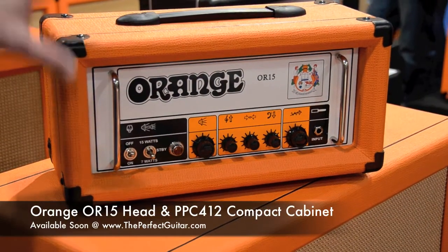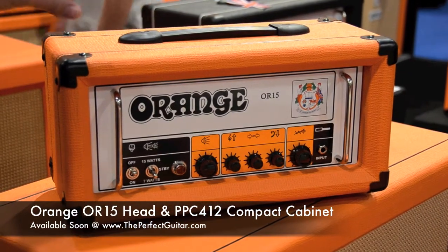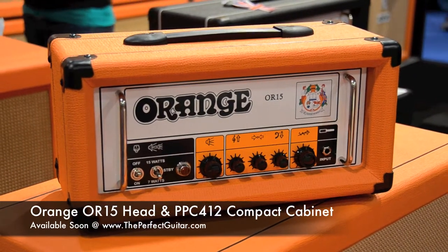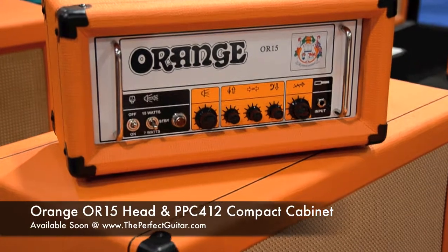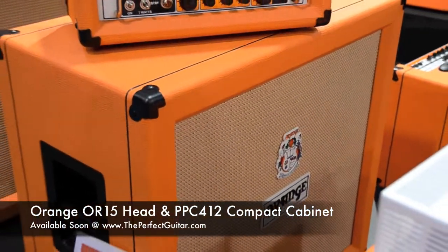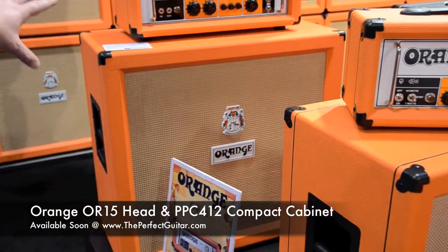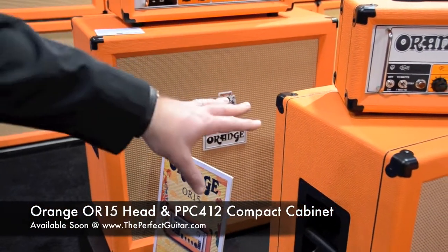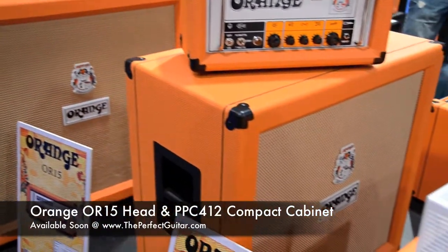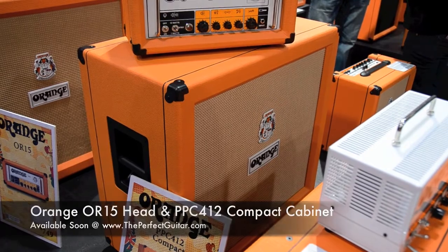First up, we've got the new OR15 head. This is a really cool new head — it's got a higher gain channel on it. And also the PPC412 Compact. If we pan to the back a little bit, you can see the regular closed-back 410. And then in front of it, the new compact 412, which is a significantly smaller footprint but still packing 412s.